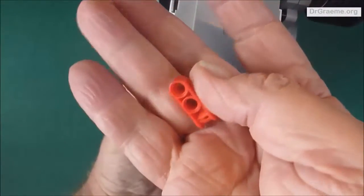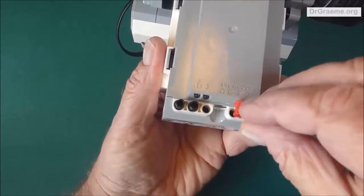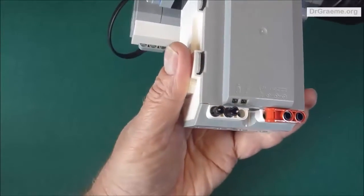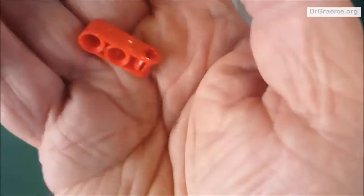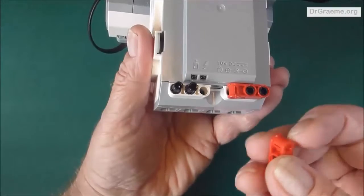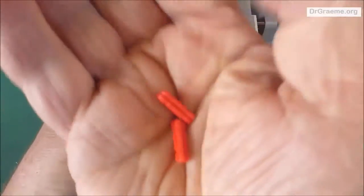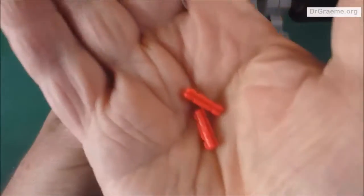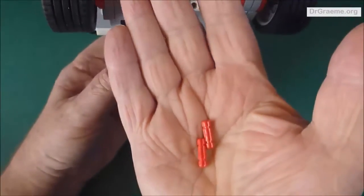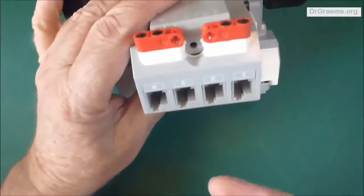Now we've got some red two-hole cross blocks. Find those and put them on the black connectors with the cross towards the middle, covering the blank hole. Put the second one of these pieces again with the cross towards the middle of the robot. Find two short red cross axles — they're tiny and likely at the bottom of a pile. Push them into the red cross blocks on the back of Yaya.